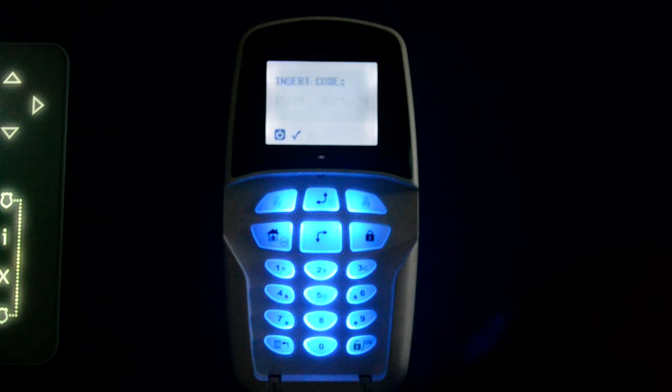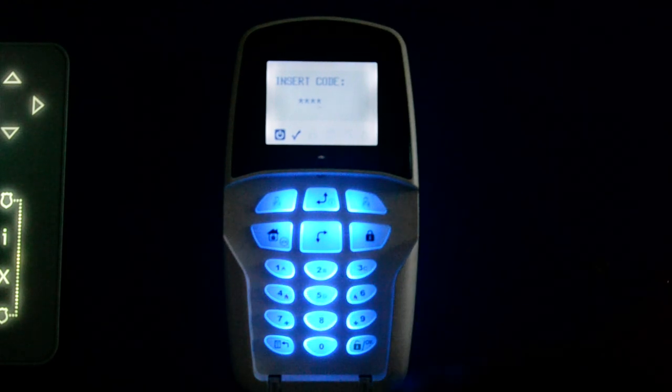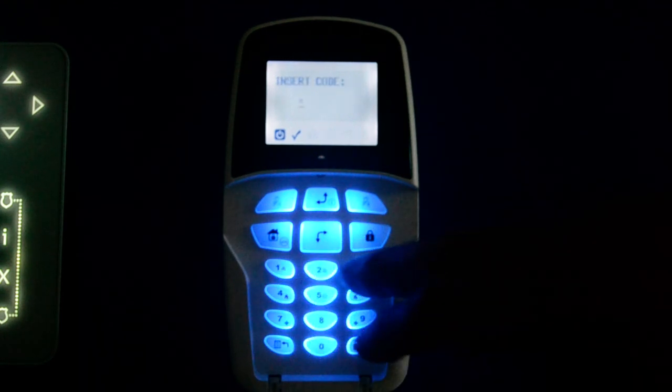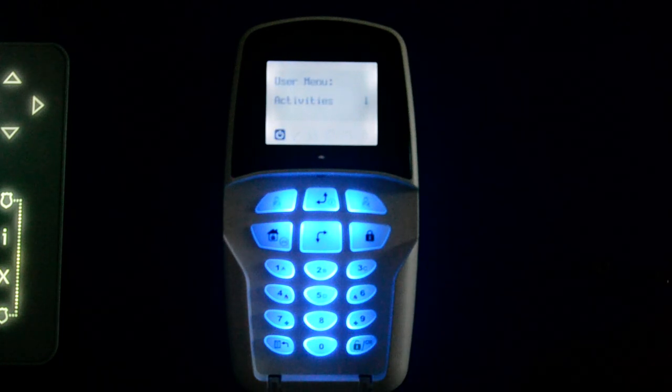Now if I try the back arrow and enter 1, 2, 3, 4, it won't accept it because it's the wrong code — it just won't let me in. So back arrow again, and putting in the correct code: 4, 3, 2, 1, press OK. And then I'm into the menus again.